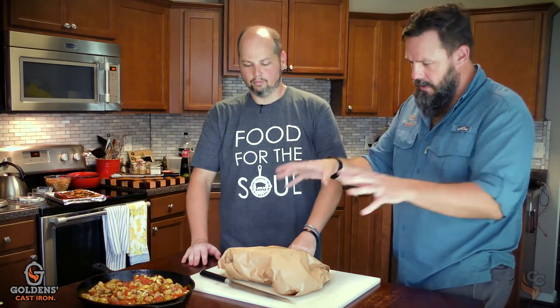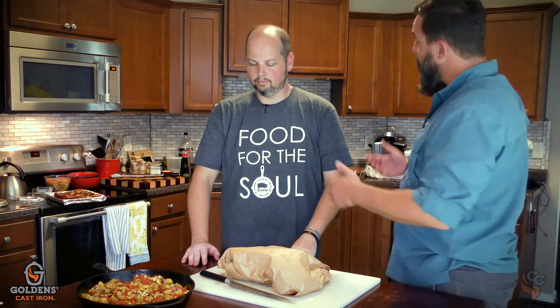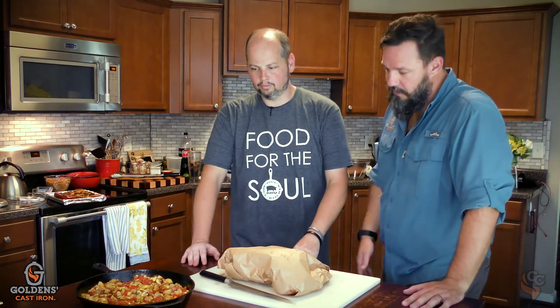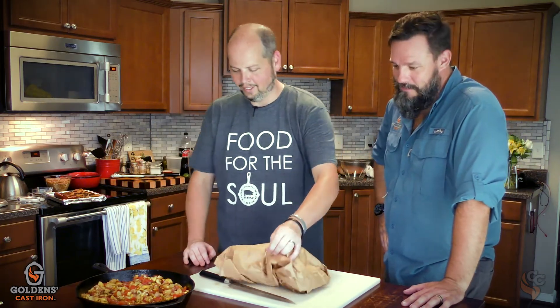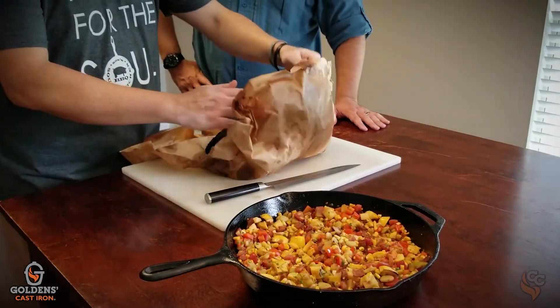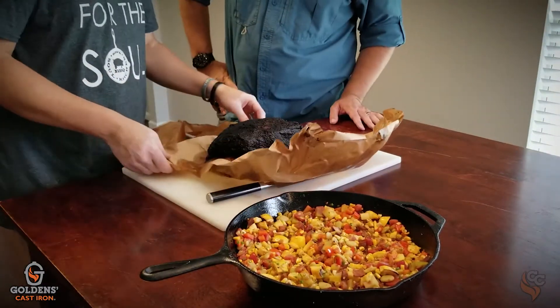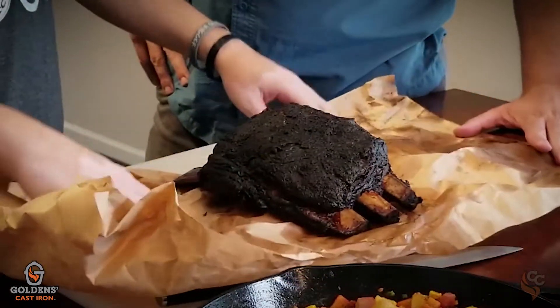Alright, so we're ready to dive into these beautiful beef ribs. We pulled them off, let them wrap, and we've got our succotash ready. Matthew and I are going to sit down and have a great conversation, but first — let's unwrap them. Got some good glistening fat on there. See that bark that we've built? People will be like, 'oh that's burnt.' That's perfect — that's exactly what you want.